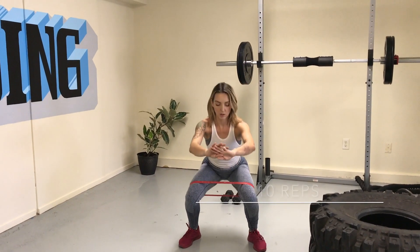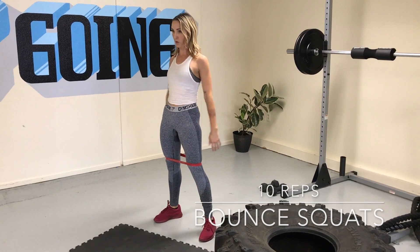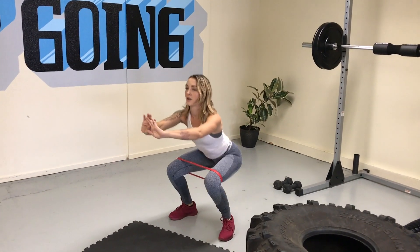Right into bounce squats. You're going to squat down, give two little bounces, and come up and squeeze. Drop it low, bounce, bounce, come up and squeeze the glutes at the top of every rep.